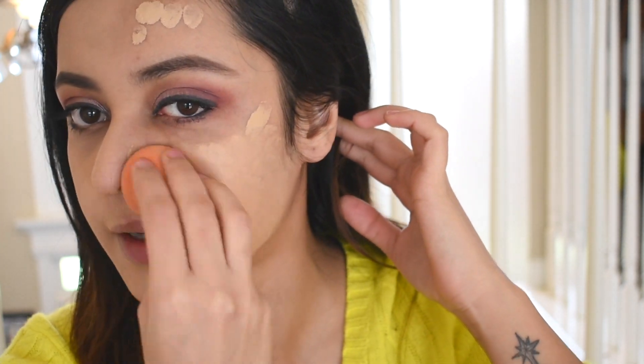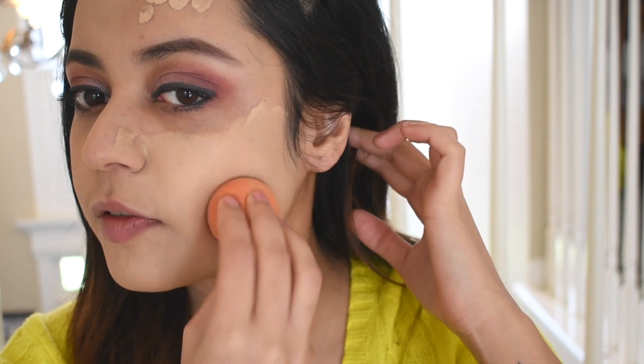This is a really full coverage foundation — I love it so far. I think I might even love it a little more than the Fit Me. Now whatever excess I have I'm just going to drag it down to my neck. Looking closer at the mirror, I want to see which side did better. I think the beauty blender side did a lot better — this side looks airbrushed and this side isn't bad either, but if I want that flawless airbrush look I prefer using a beauty blender.